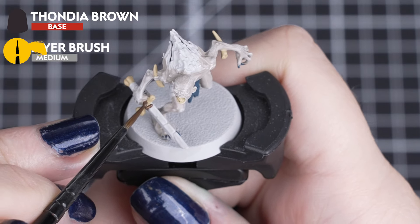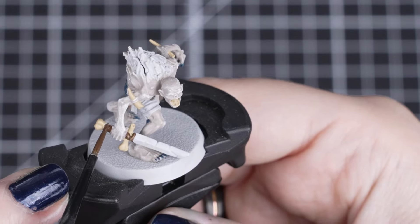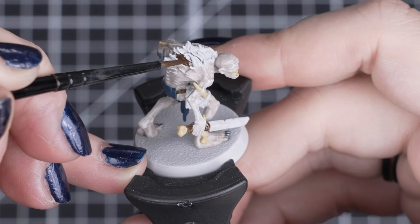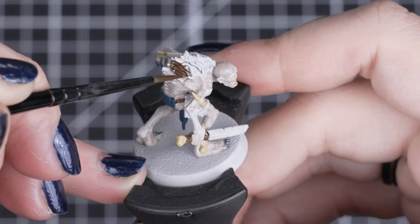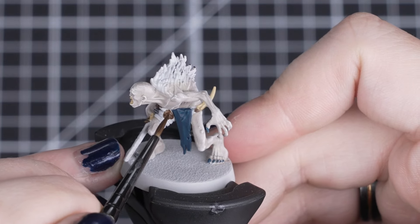Next we'll apply Thondia Brown to any leathers, wrappings and the tufted hair on its back. We'll use a medium layer brush for the hair, and a small layer brush for the leathers and smaller details. But with any of these details, just take your time, as it will be surrounded by other painted details.